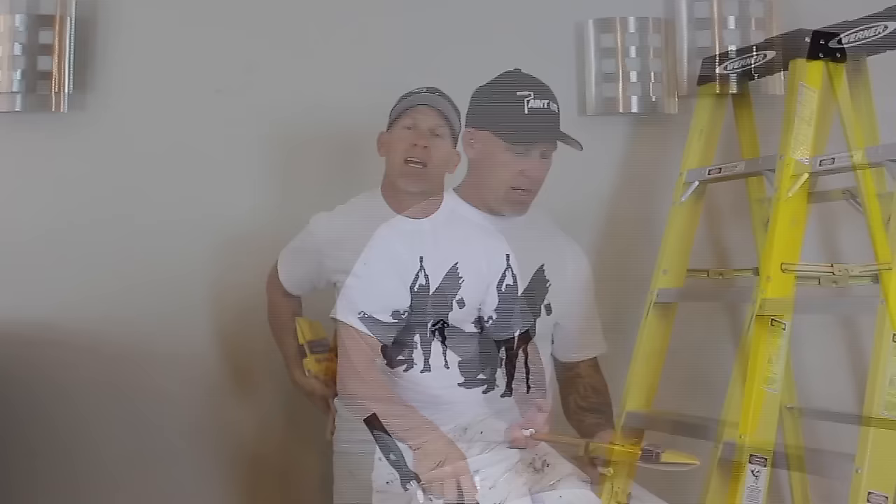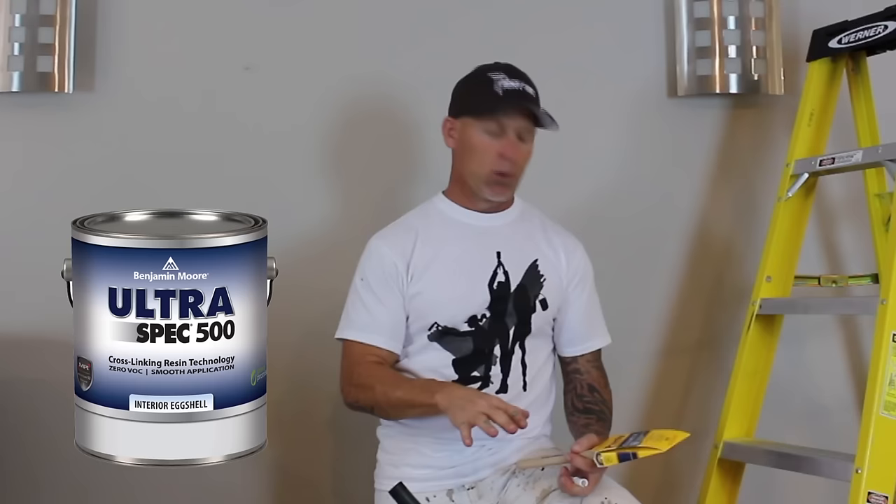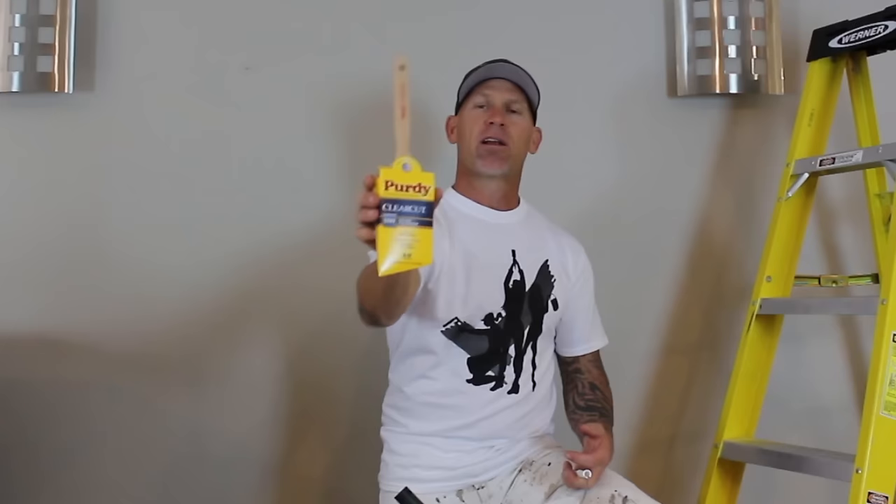Of course you've got to have a brush. I've got two brushes I use for ceiling cut-ins — they're Purdy brushes. I do like Purdy brushes. I've used the Worcester brushes, they're really good. I haven't used the Corona brushes, but I've heard they're really good too. The paint you're using will determine which brush you use. For really thin paint, I like using a soft or medium-stiff brush.